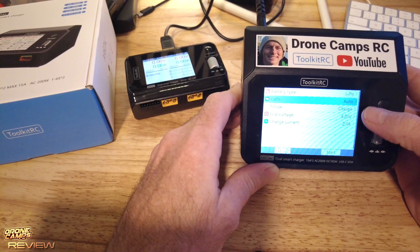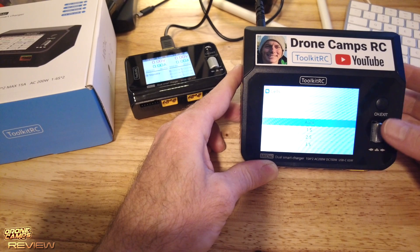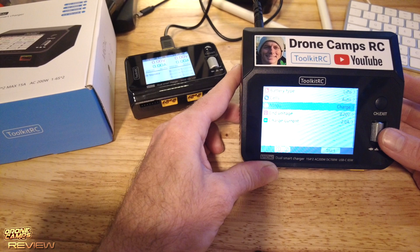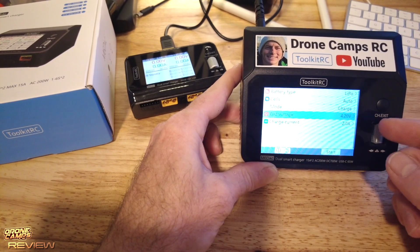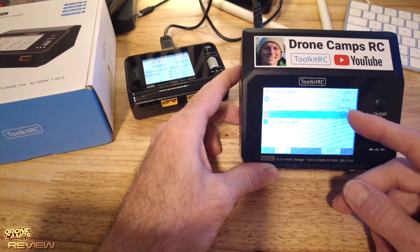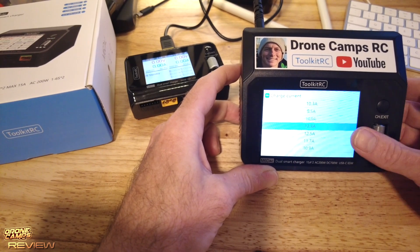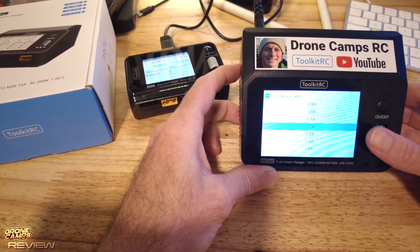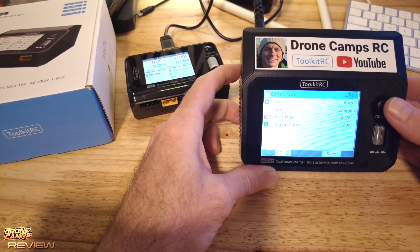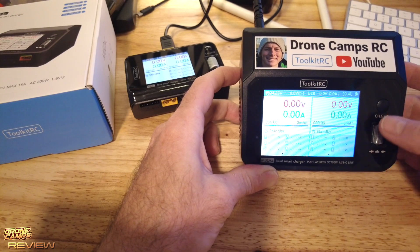The cell count can be set to auto-detect when you plug in the balance port, or you can manually set it from 1S to 6S. Charge modes include charge, discharge, and storage mode. End voltage per cell is 4.20V for regular LiPos and automatically adjusts to 4.35V for LiHV batteries. Charge current goes all the way up to 15 amps. You can press the channel button to switch between channel one and two — each channel's settings are independently configured.